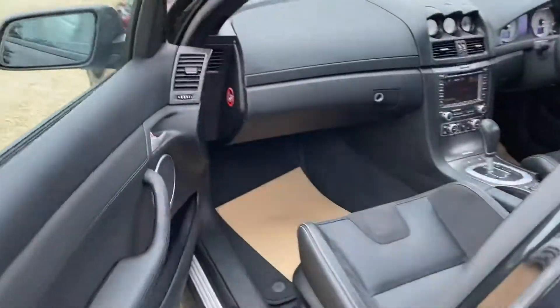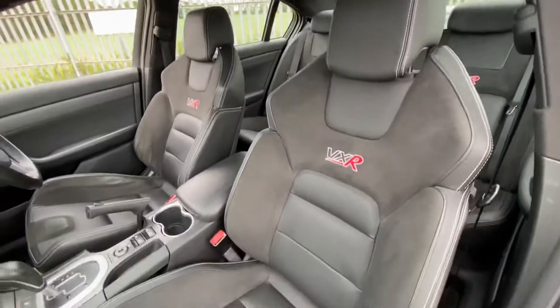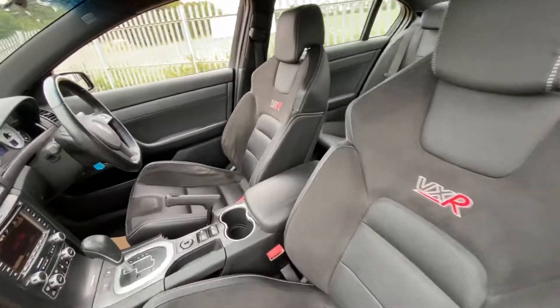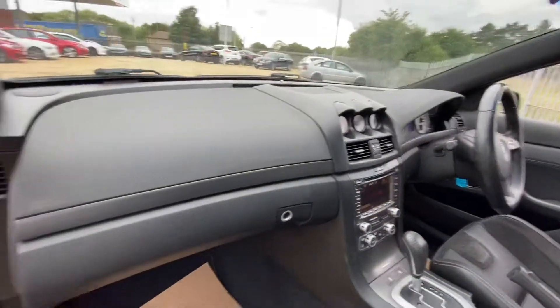As you can see here we have half leather, half suede seats — very sporty seats and yet quite comfortable as well. We've got a leather armrest and the dash here is all in very good condition.